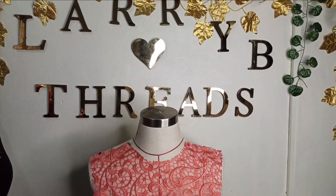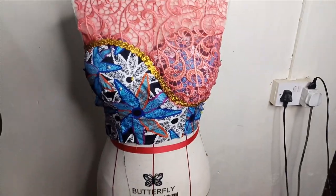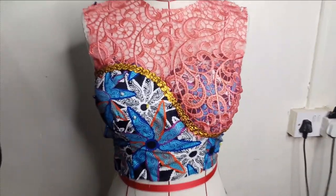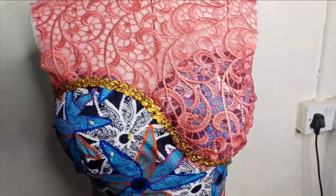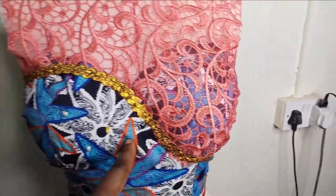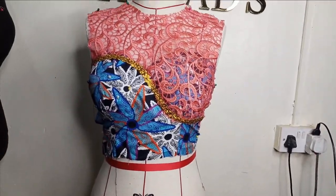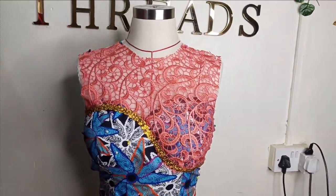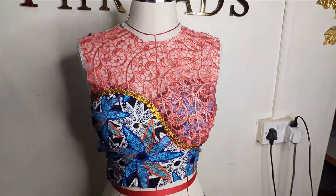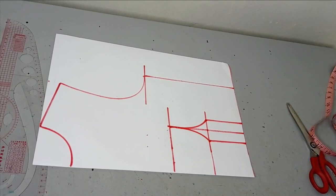Welcome back to the Virtual Assistive channel. In today's class we will learn how to make this beautiful yoke blouse. The yoke part is curved and extends to the bustier part on one side while it is not on the other side. It's a very simple, beginner-friendly tutorial — kindly stay tuned to the end.